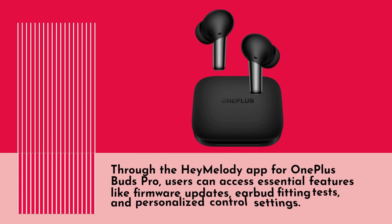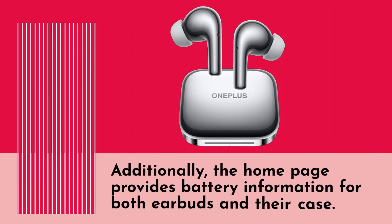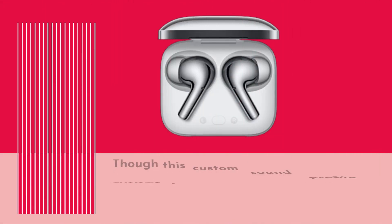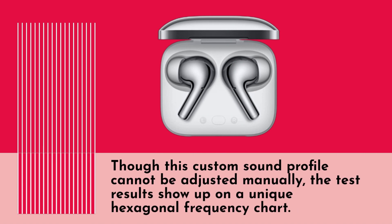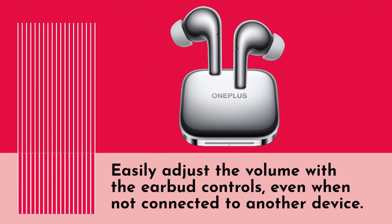Through the HeyMelody app for the OnePlus Buds Pro, users can access essential features like firmware updates, earbud fitting tests, and personalized control settings. The home page provides battery information for both earbuds and their case. Though the custom sound profile cannot be adjusted manually, the test results are displayed on a unique hexagonal frequency chart. The Zenmode Air feature provides ambient environmental sounds and white noise as a source of relaxation, and volume can be adjusted with the earbud controls even when not connected to a device.